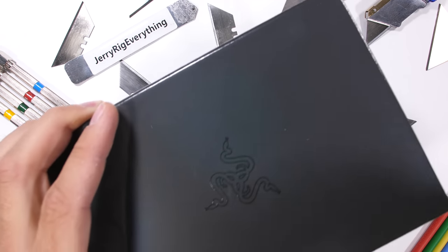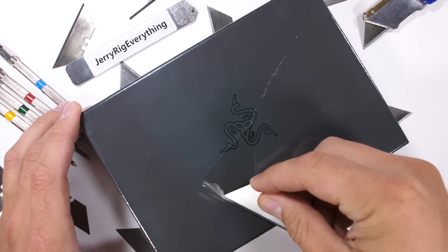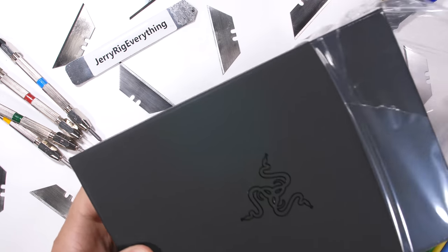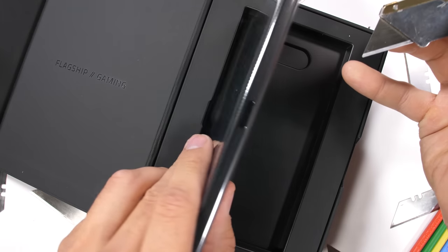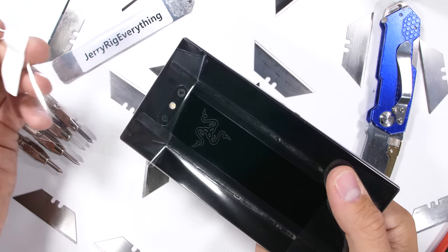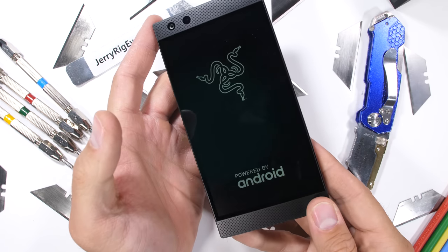Do you ever feel like all smartphones are kind of just the same? Well, you're not wrong. It is nice though when something new comes to market doing something unique. And that's this guy, the flagship gaming phone from Razer. It's a normal rectangular smartphone of course, but with a few extra perks. Let's get started.